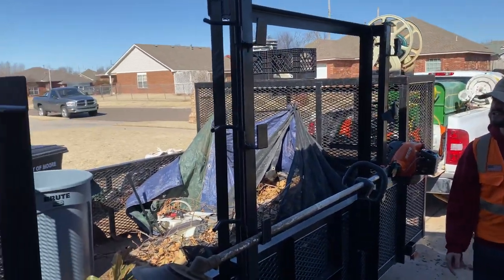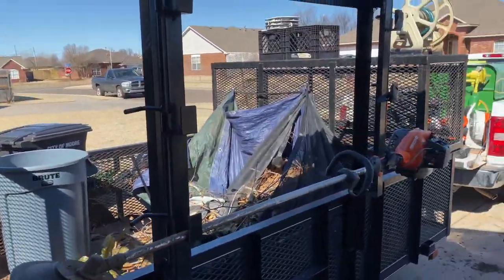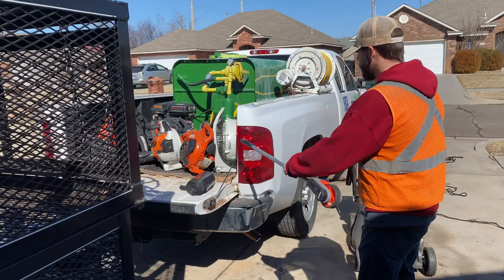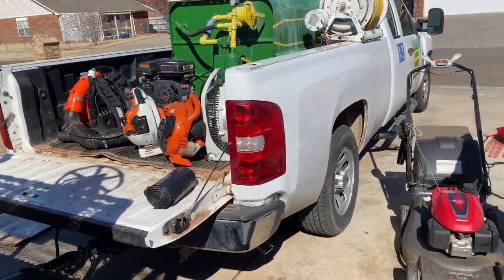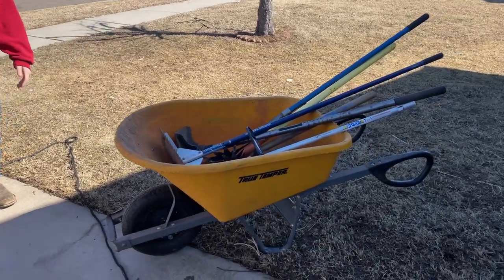That's our break-action weed eater there that takes a postal and a tiller attachment. We've got our regular weed eater here. We've got our measuring stick, our wheel, our blowers, our Honda HXA push mower, our wheelbarrow, and then various hand tools and attachments.